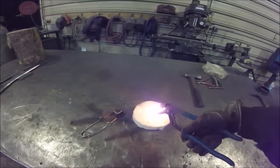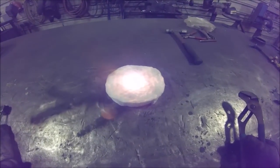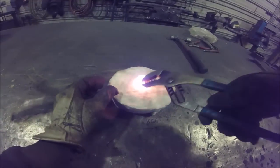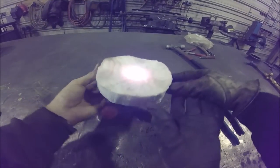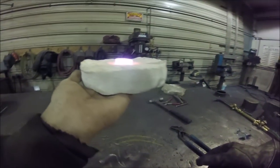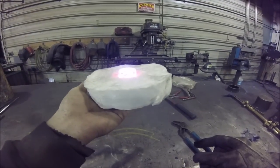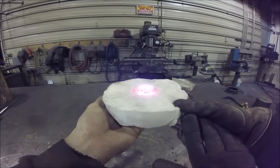Here we go. I am not feeling anything on my hand at all — it is not even warm. That is pretty impressive.